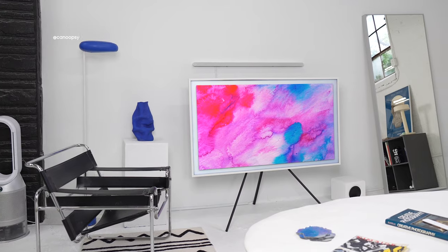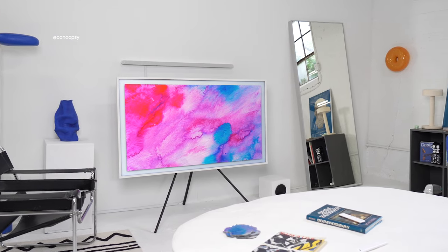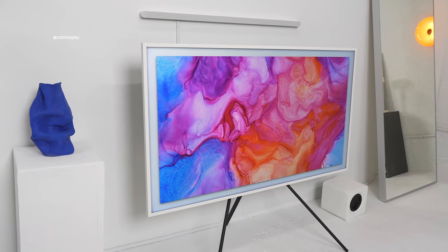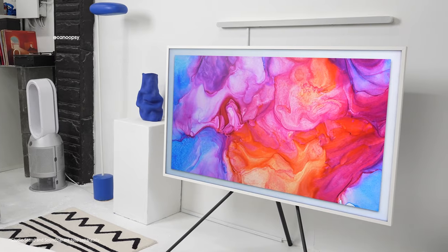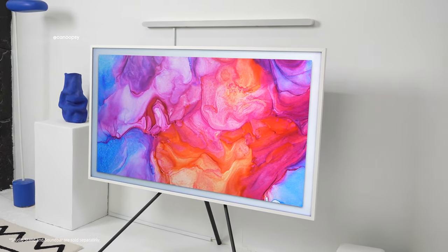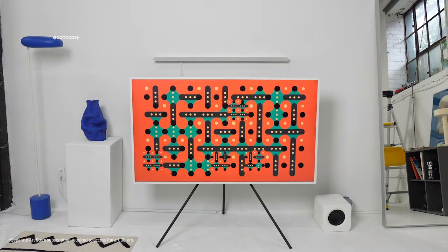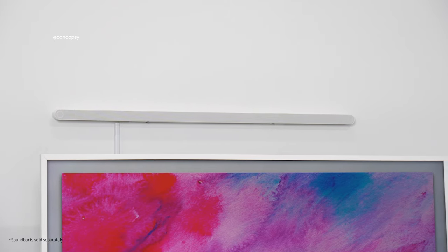Hi everyone, today we'll be talking about the Samsung Frame, which in my opinion is kind of the ultimate TV you can buy today based on its design, features, and functionality. My friends at Samsung sent over this TV and also sponsored this video, but all thoughts are my own based on personal experience and testing over the past few weeks. This TV honestly does it all, from a variety of installation options to design customizability, a beautiful display for watching movies and shows, or using art mode when you're not watching TV, and an amazing audio setup with Samsung's ultra-slim soundbar.